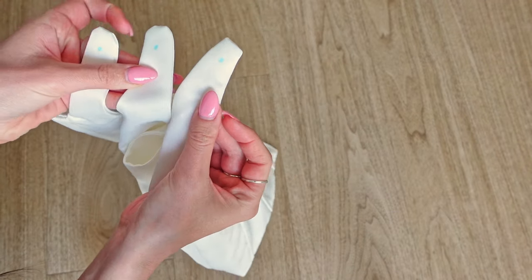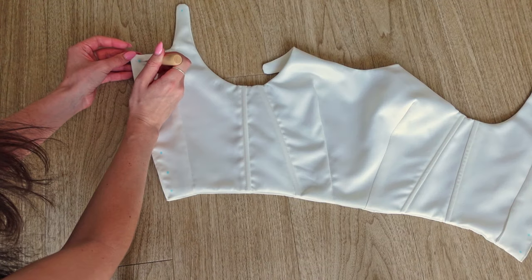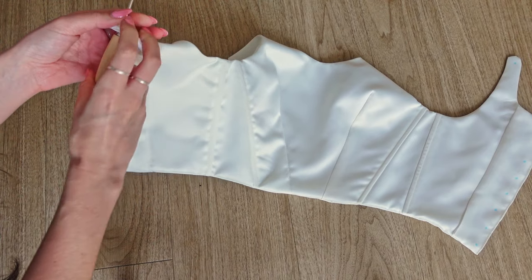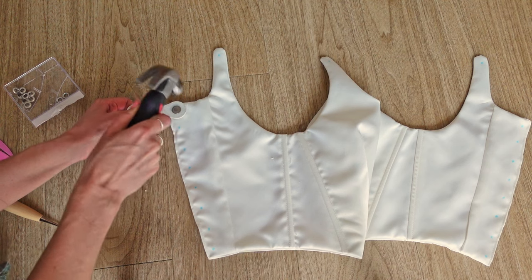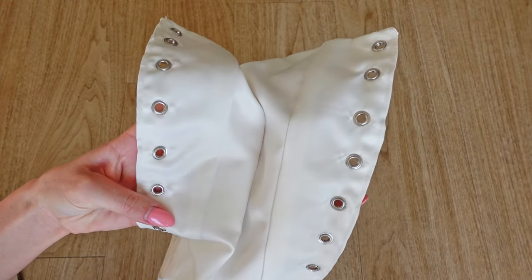On the Mood website, it suggests using a ring, but I found eyelets to work just as well. I simply followed the instructions of my eyelet kit and placed all of the eyelets, which literally took forever. I actually timed how long it took to place one eyelet and it was nearly four minutes. I put eight on each side of the back and one per strap, which makes a total of 20 eyelets.